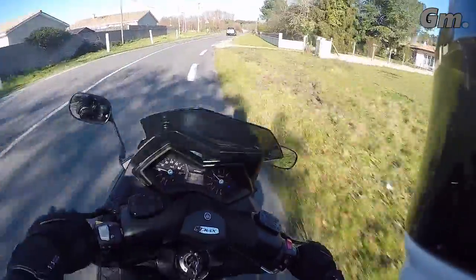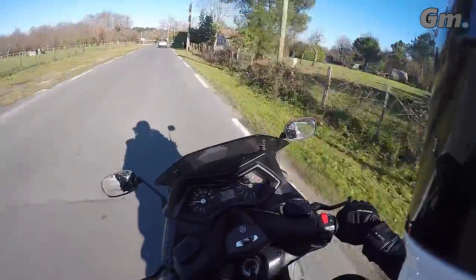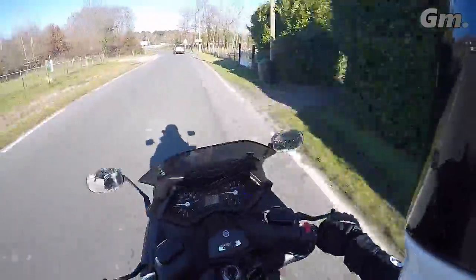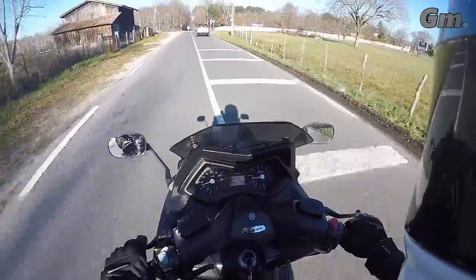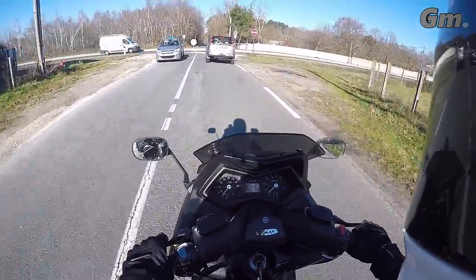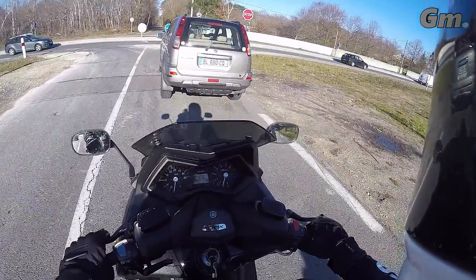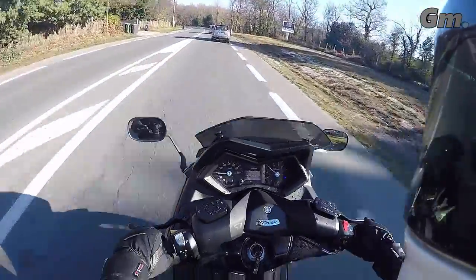On va aller faire quelques petites routes sympatoches avec quelques petits virages, voir comment ça tourne et comment c'est maniable. C'est un vélo le machin — vous pouvez voir, il va de droite à gauche tout seul. C'est une tuerie, c'est vraiment un truc de malade. Il faut que j'arrive à gérer le frein par contre, parce que ça c'est plus chaud. C'est vraiment bizarre quand même. C'est vraiment un vélo le machin, un truc de ouf.